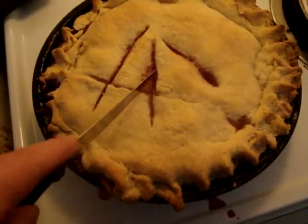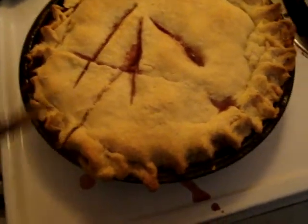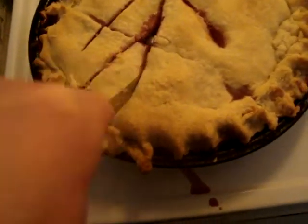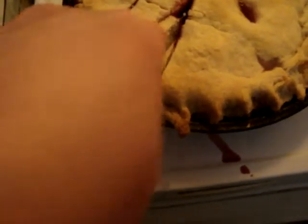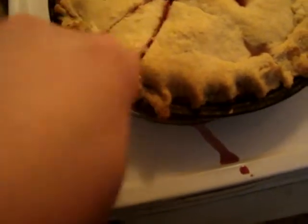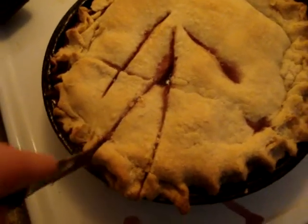Shall we have a treat? I don't want much because I have just had two shortbread cookies and a cup of coffee, and I still have to make my supper. So this is going to be a small piece just to test it out.